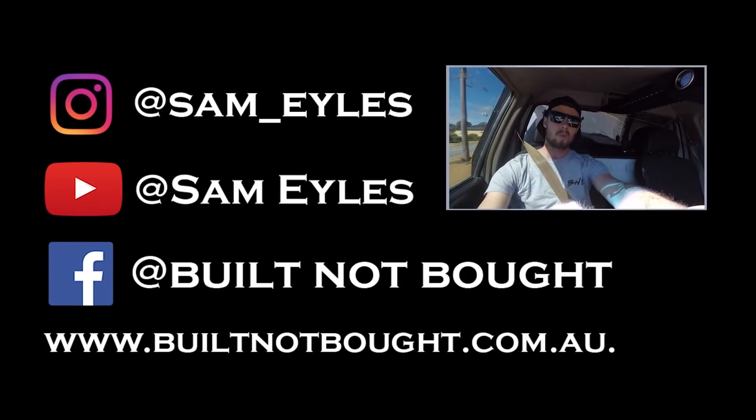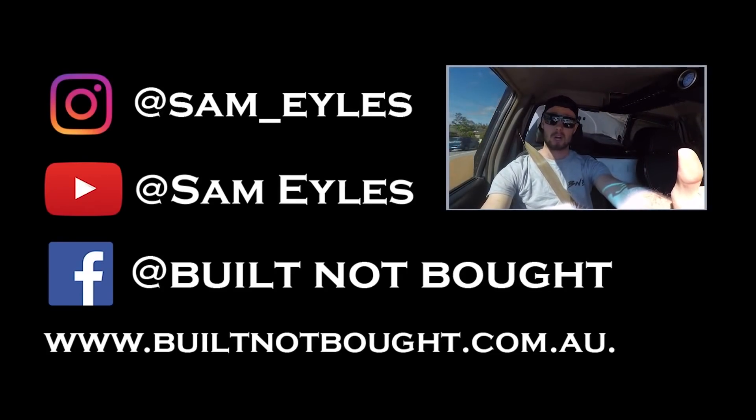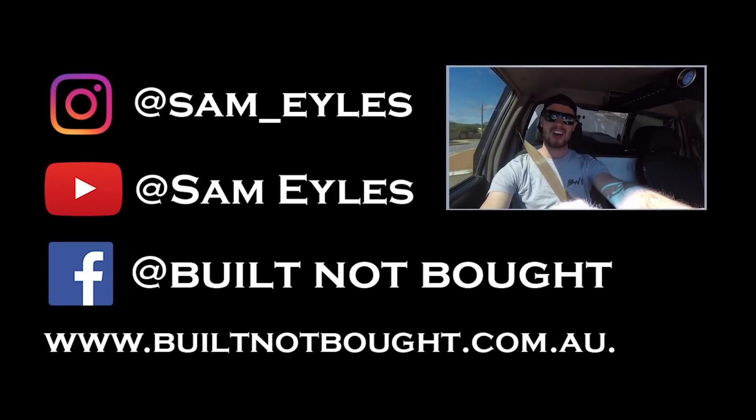If you like this channel, why don't you hit that subscribe button. And I promise, tomorrow morning you'll wake up with bigger lifts and tyres on your 4WD.